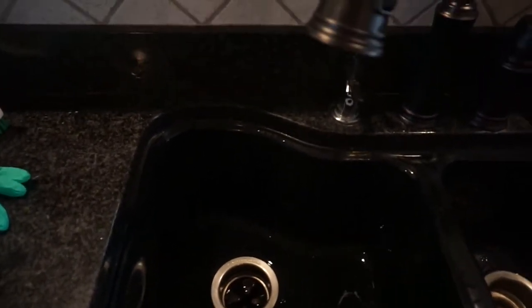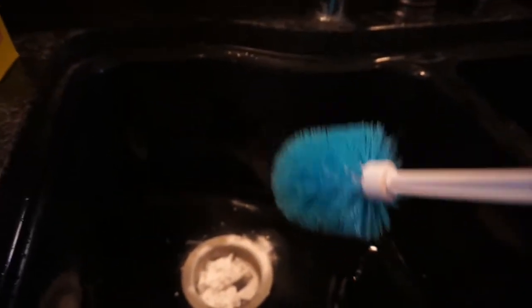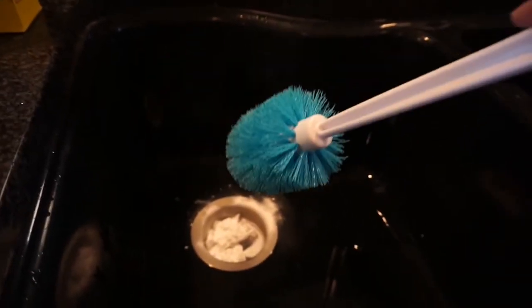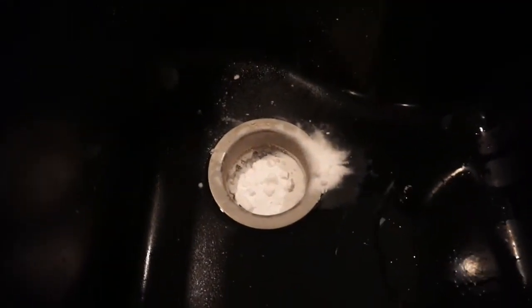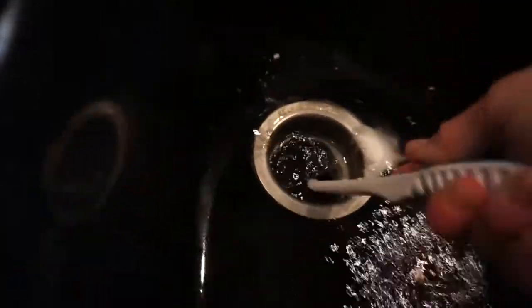Next, I put in some baking soda — about half a box. This is a toilet brush, but this is specifically one I use only for cleaning the garbage disposal. This size is good because it fits down in here nicely. I dumped in the baking soda and I'm running hot water over it, then starting to clean. You want to get the blades and the sides — the garbage disposal is clearly not on, but we're getting it all scrubbed in here.